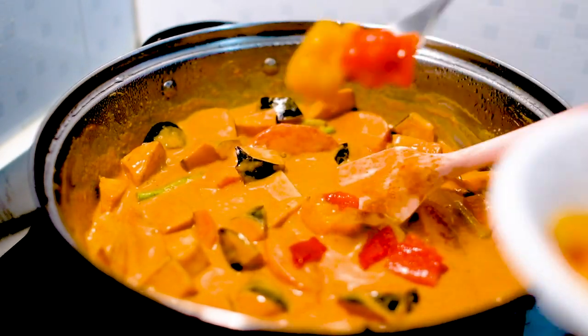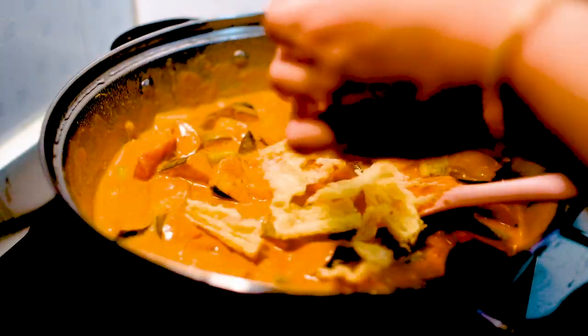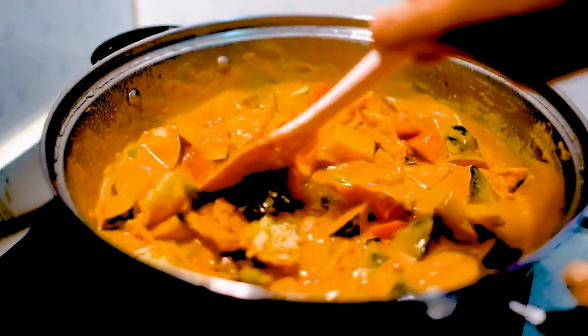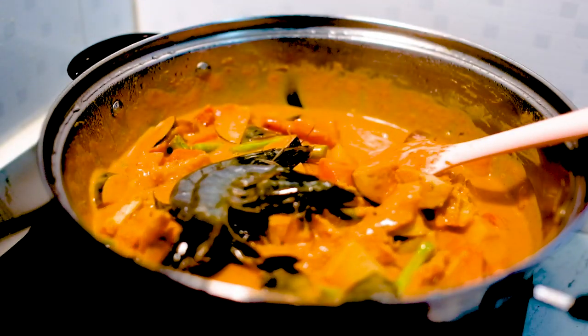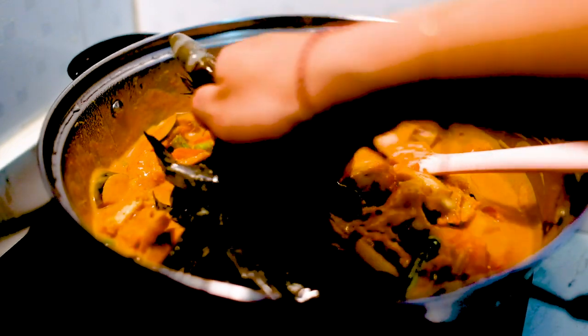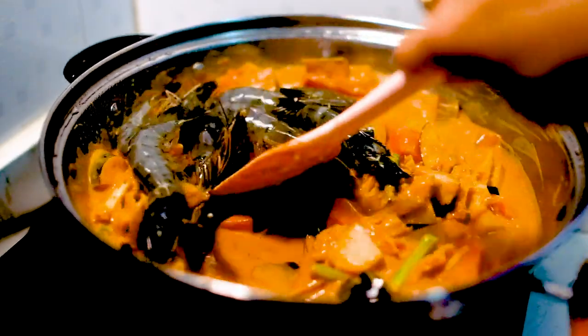Back to our curry — add the roasted bell peppers and some deep-fried bean curd. Give everything a good stir. Now it's time to add our shrimps. You want to add them very last because they cook so fast. Give it a final good stir.